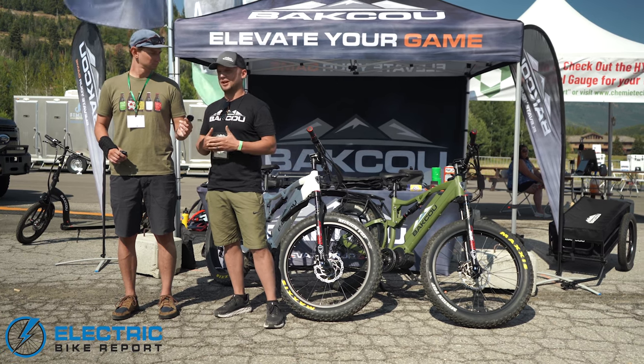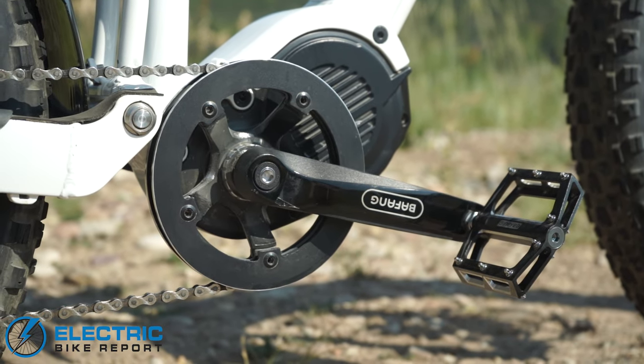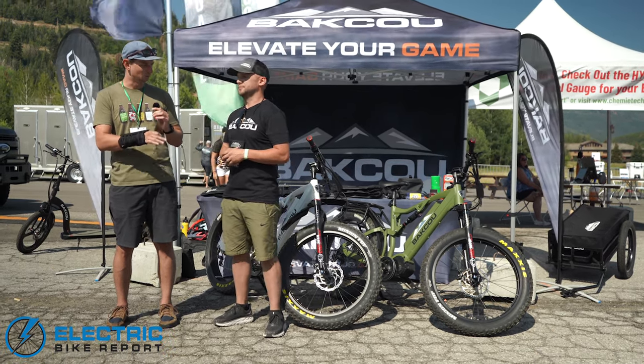What's cool about these bikes is they can trim down into all three classifications of e-bike laws. Very cool. And so that 1,000-watt motor — that is huge, that is a big motor — but you guys cater to a very specific crowd of e-bikers: the hunters and outdoorsmen.